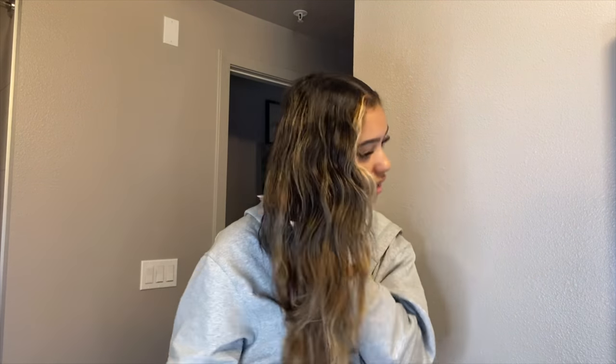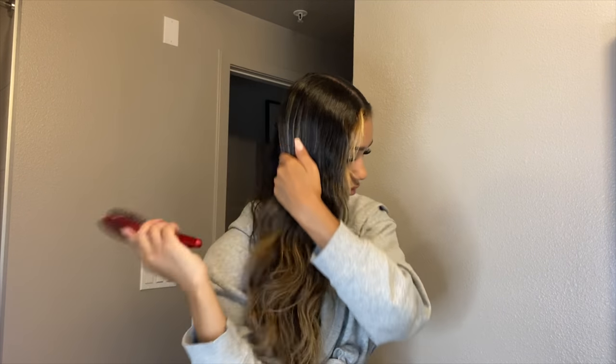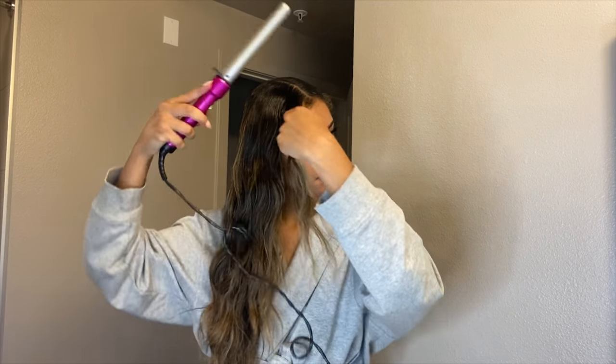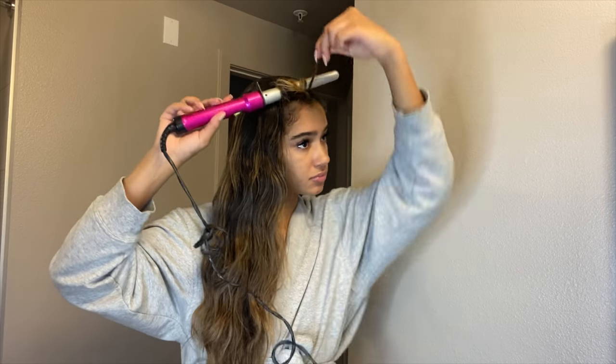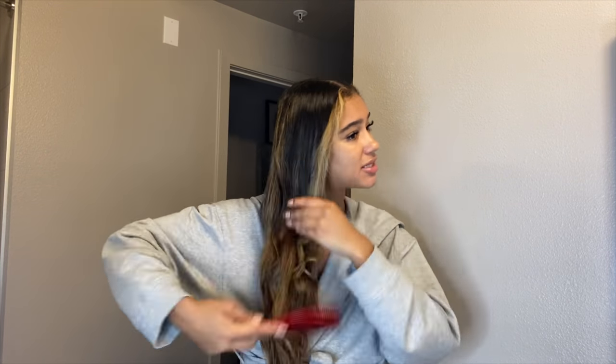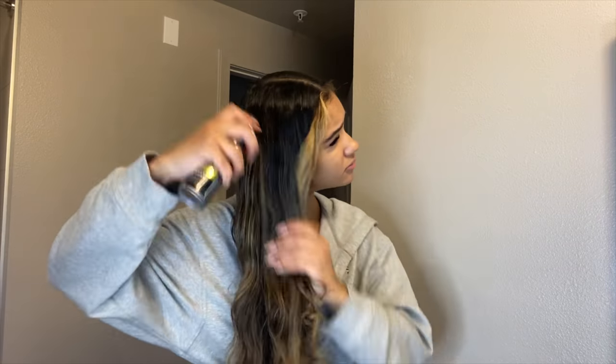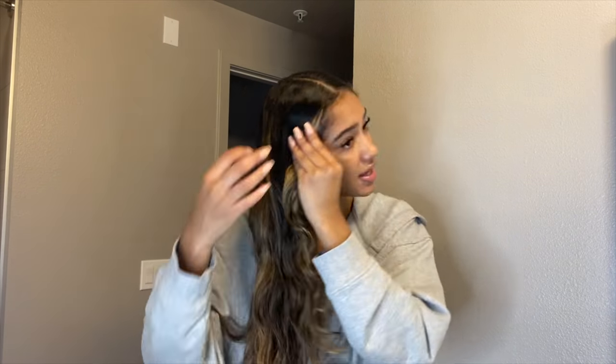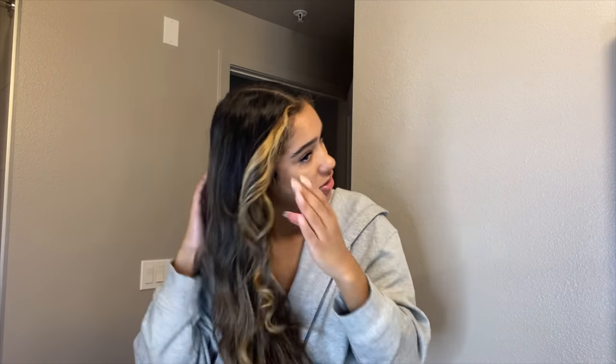Then we're gonna do the same on this side, just taking that front piece and curling here. I might meet up with someone to do a video so stay tuned, but it's already really late. I just wanted to get my own stuff done first. I'm gonna also put a little bit of oil up here. I'm debating whether to restrain my roots — I might do it once I take it out of the buns because I have naturally curly hair, so my roots and edges are a little fuzzy. I'm going to do the same thing, just twist this into a low bun.